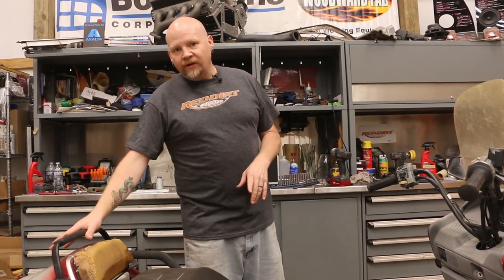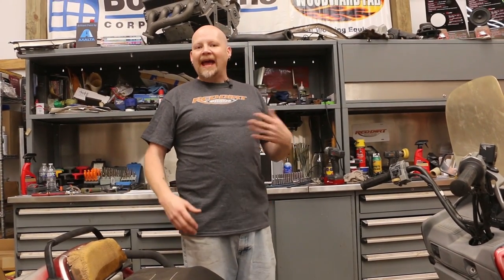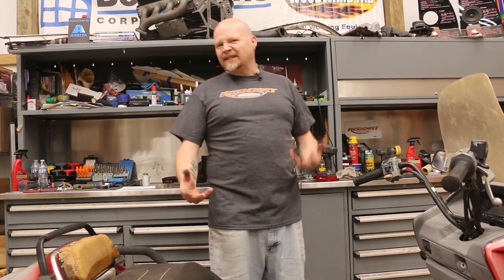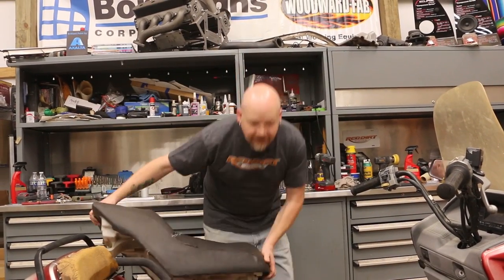So the first thing we're going to do is strip this whole thing down. This video is all about the teardown. We are saving all of these parts because these are getting harder to find. A lot of this stuff is still good. I'm missing a bunch of pieces, so I'll sell some of this stuff so they can be reused — I don't want to just trash it. But first, take off the seat.